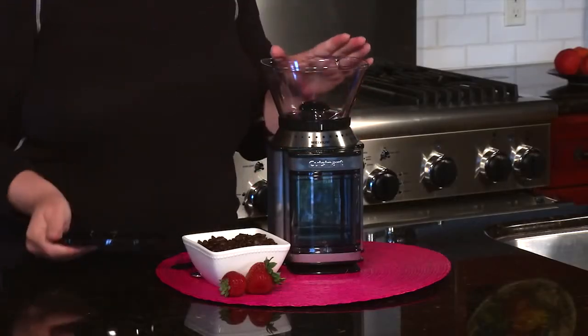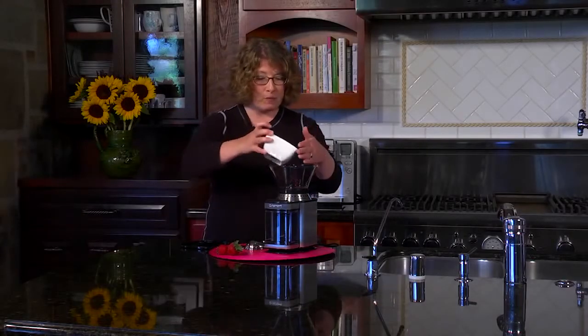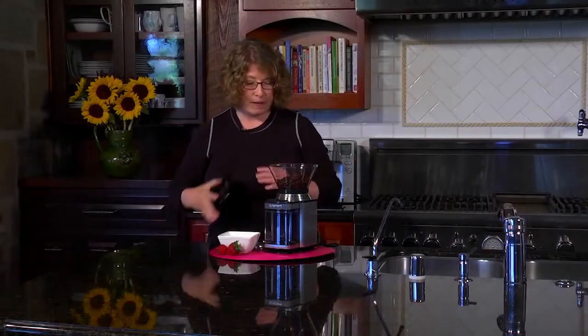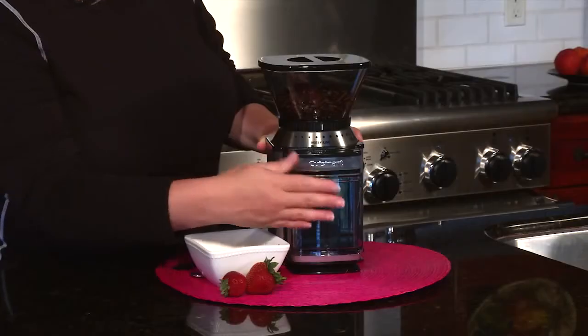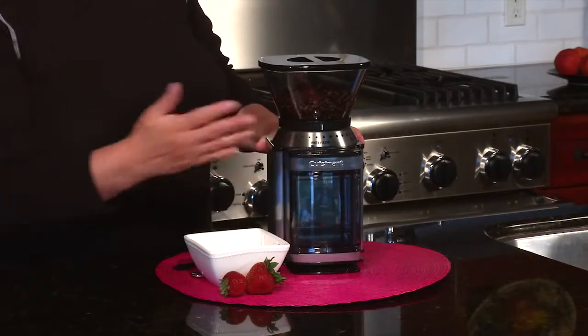The other thing that's nice is it's a half-pound hopper which is removable, and so is the lid. You just pour your beans right in and put the lid on. There's also a removable chamber that holds the ground beans — it holds up to enough coffee for 32 cups.